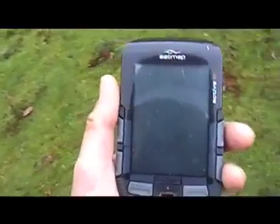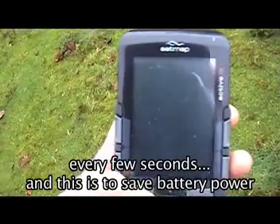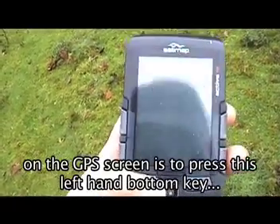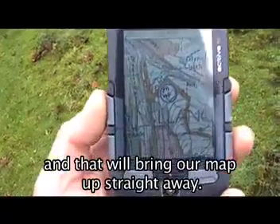I've got the unit set so it turns off every few seconds, and this is to save battery power. And all I've got to do to get back to the position on the GPS screen is to press this left-hand bottom key, and that'll bring our map up straight away.